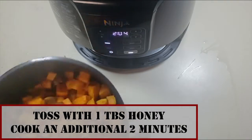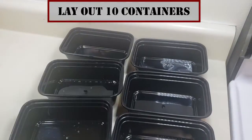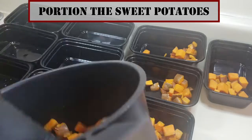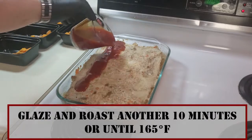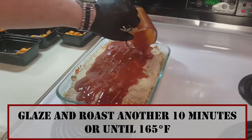Glaze the sweet potatoes with one tablespoon of honey and roast for an additional two minutes in the air fryer. Then distribute those evenly across our 10 containers.